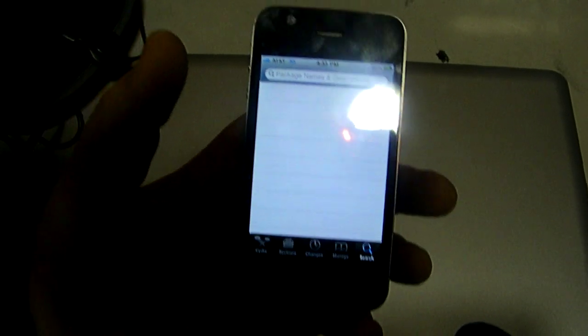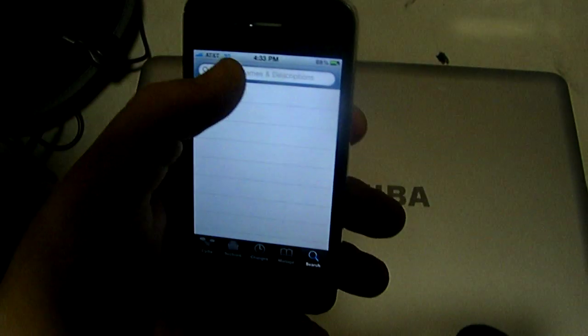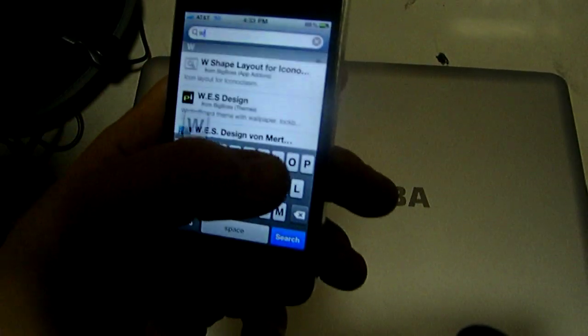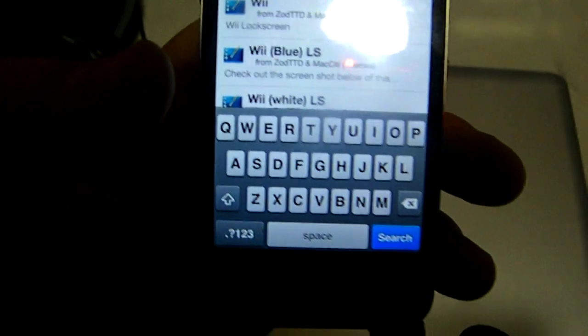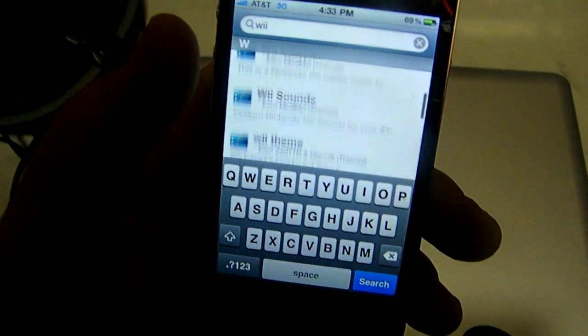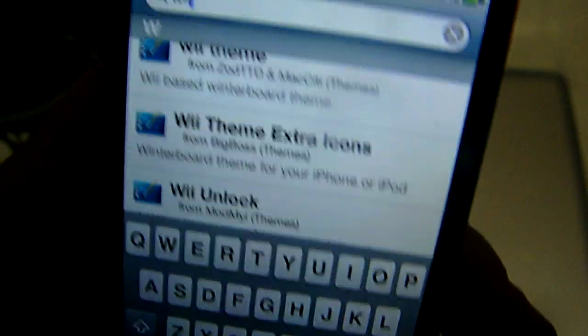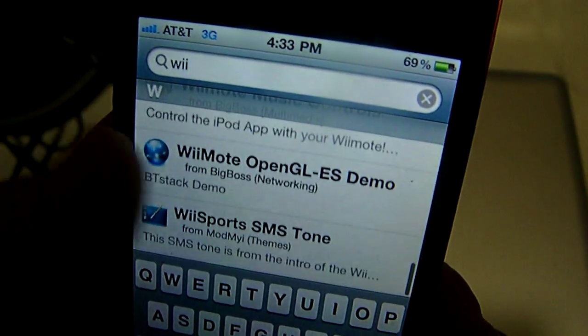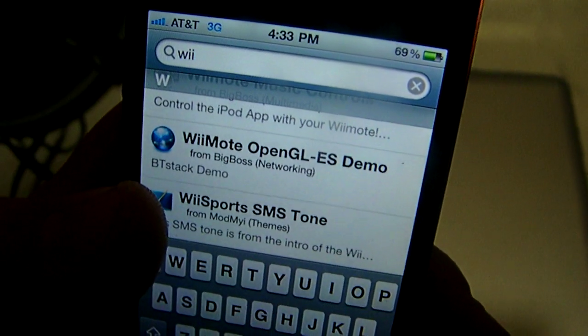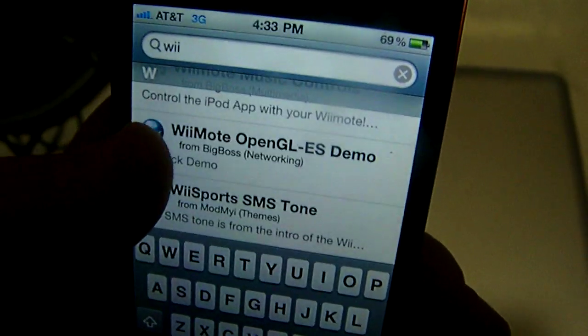What's up y'all. I got a Wii controller to play my N64 game, so what I'm gonna do is show you how to get the Wii controller working on your iPhone. What we're gonna do is go into Cydia and we're gonna search for Wii Remote OpenGL ES Demo — we're gonna just go down to find it and click on it.